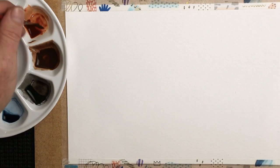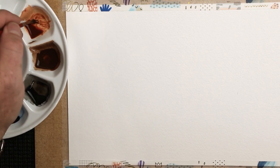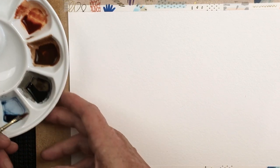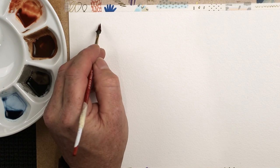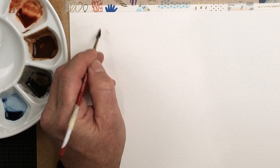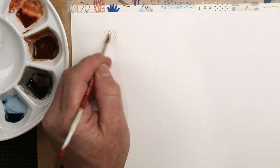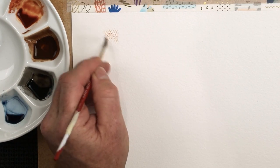The first technique is using a replicator brush. I'm going to load this brush up - not too overloaded though. Drag it on the side of the mixing palette like so, and then start to use this to create fine lines.